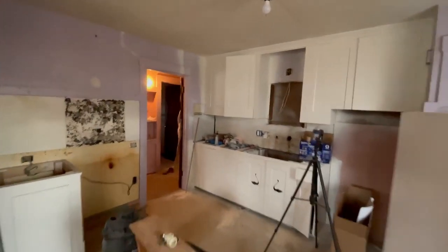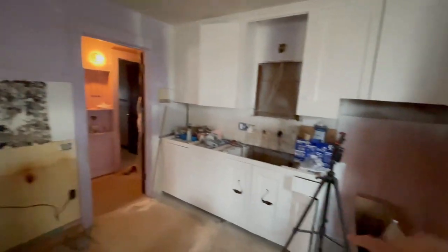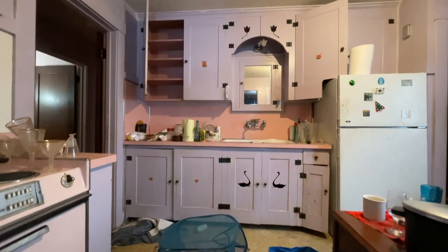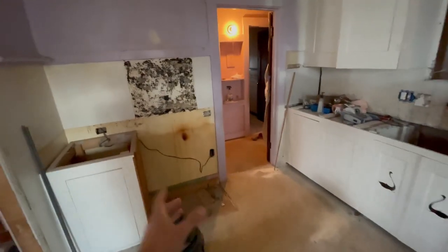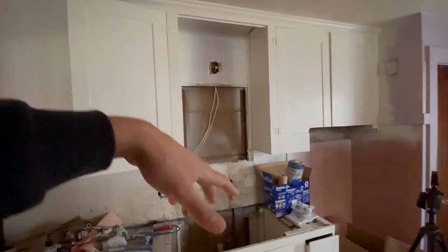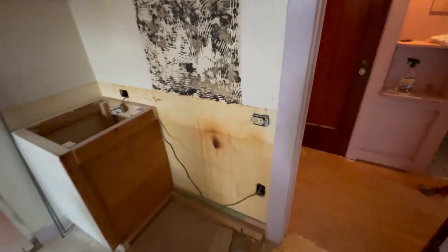I went ahead and painted the cabinets Swiss Coffee White - you still need a couple of touch-ups. Those swans are probably going, I just don't know what I'm going to do with them yet - I kind of like them but I understand they're not really something you want in your kitchen. We took out a little eight-inch spacer because they had a 27-inch range, so we can get a 30-inch range in. We're going to build concrete countertops and do subway tile all the way up and over where the range is going too.